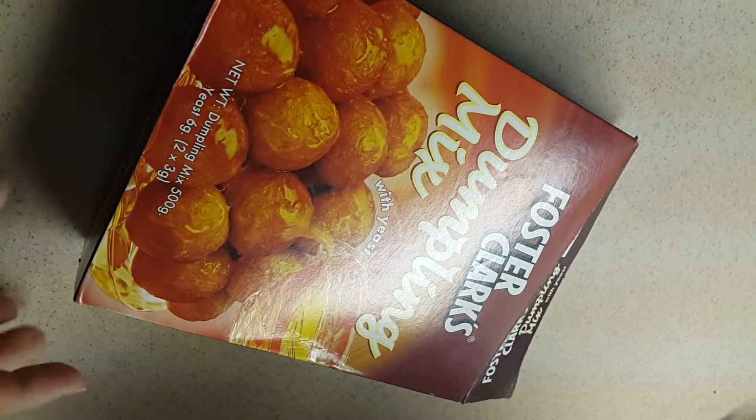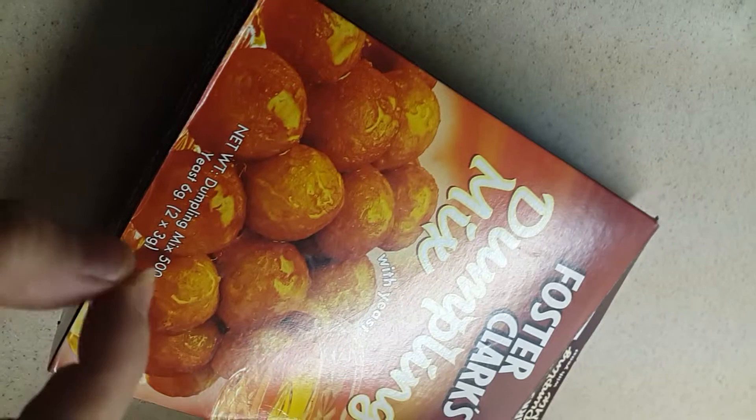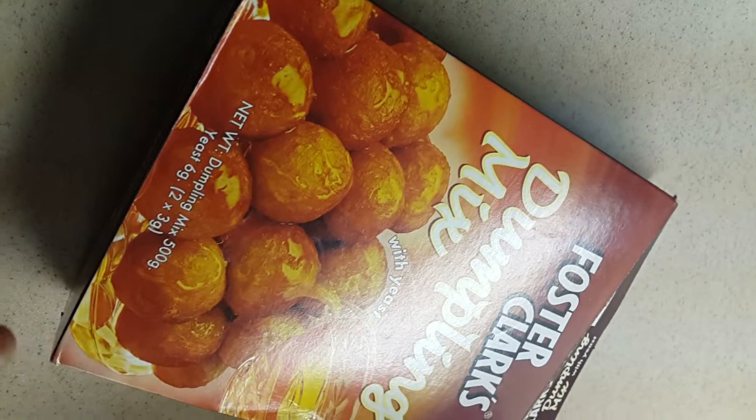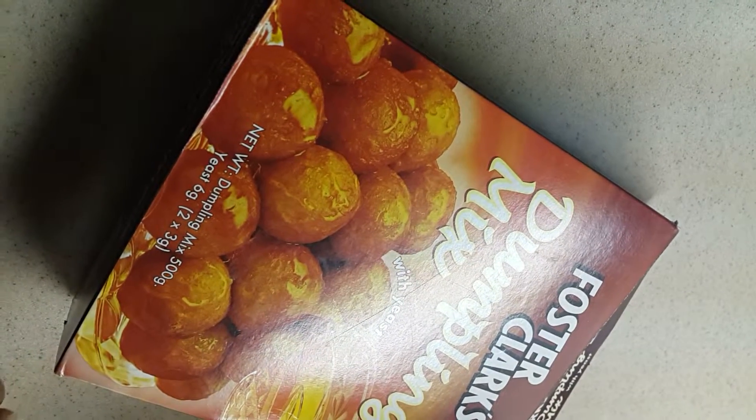I just want to make a dumpling mix, or in Arabic UAE called lugemat. It's like a round small bread, and then we can put for topping tamar syrup — it's like this.